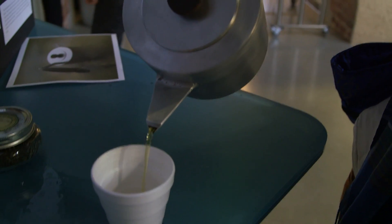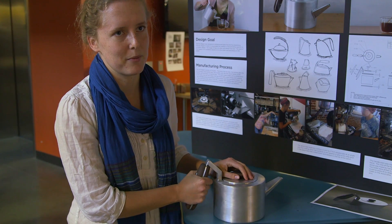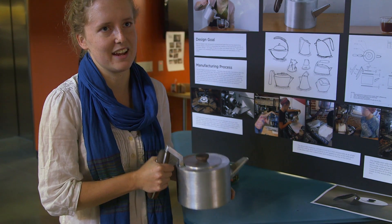A lot of handles kind of come up and over, or like Japanese teapots they come straight out of the teapot. So I think the handle is probably my favorite part — it just feels really nice in the hand. It feels really sturdy.